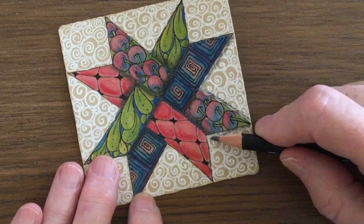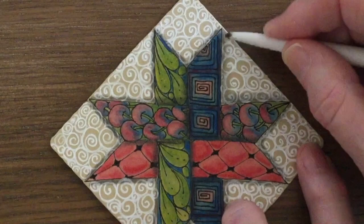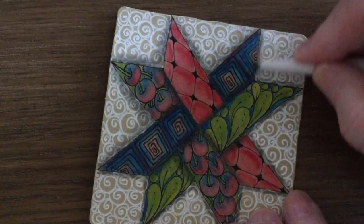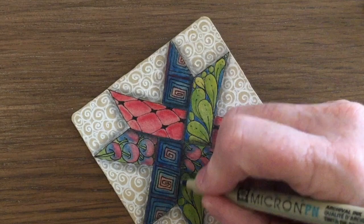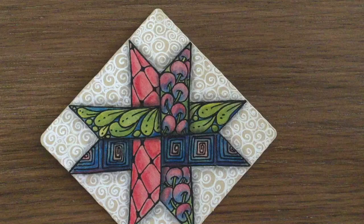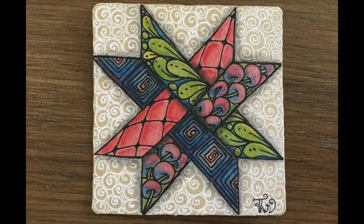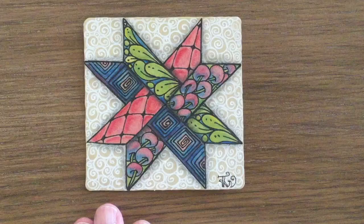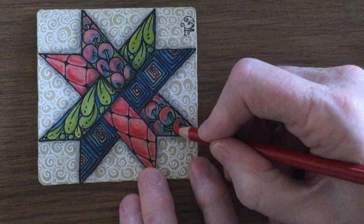I'll also add a little bit of shading around the edges of the star. The paint tends to dull the outlines, so I'm going to go around everything again with my black pen. So this is the finished effect using only the watercolor pencils. Let's have a look at what happens if I add a little bit more brightness to it with the colored pencils.